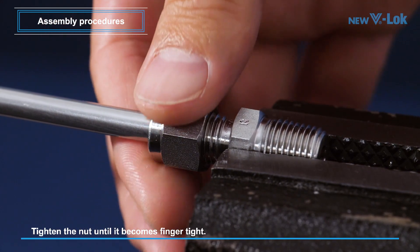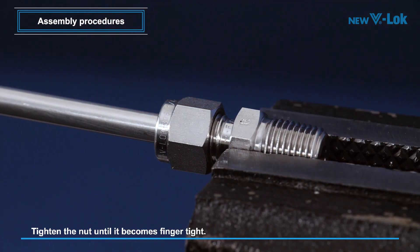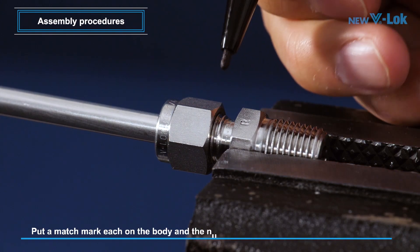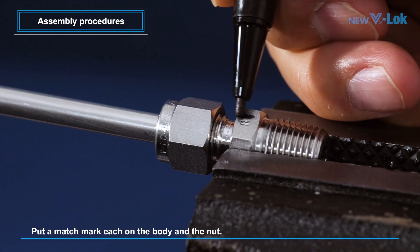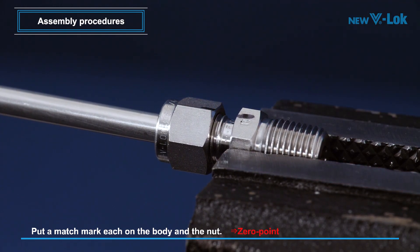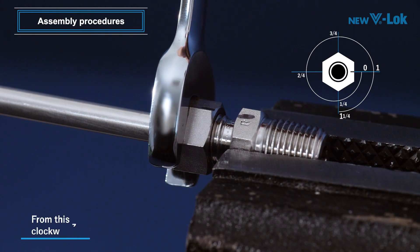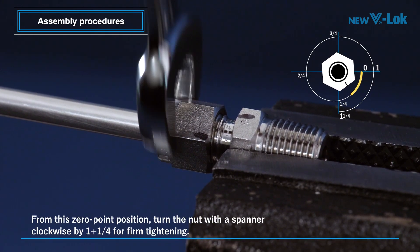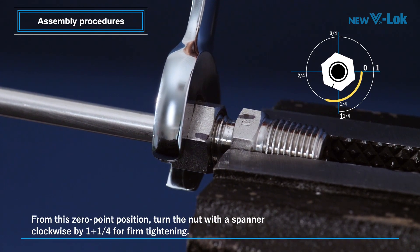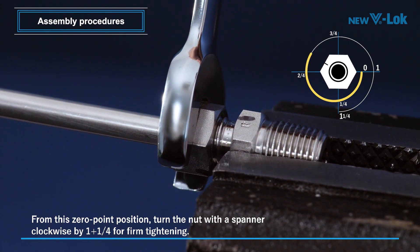After tightening the nut until it becomes finger tight, put a match mark each on the body and the nut. This mark will serve as a zero point position indicator. From this zero point position, turn the nut with the spanner clockwise by one and one quarter turns for firm tightening, which can be checked with the moved match mark.